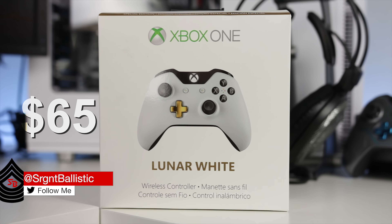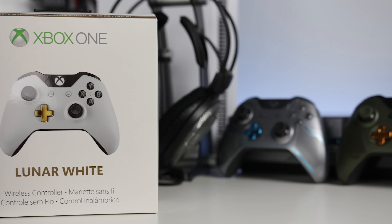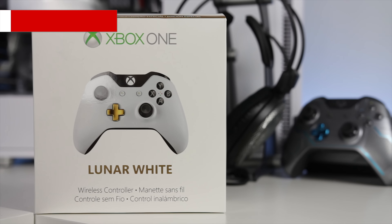What is up, I'm Sergeant Ballistic but you guys can call me Brian. Thanks for checking out this video today — I've got another unboxing for you. This time we're checking out the Lunar White Xbox One controller.